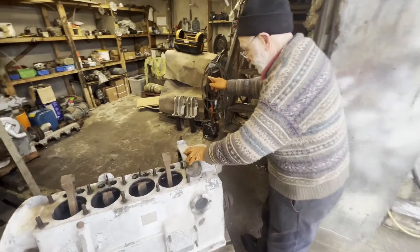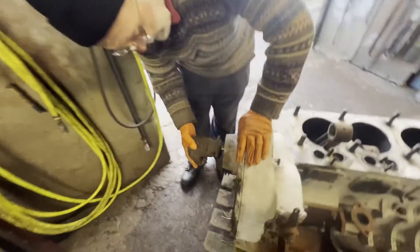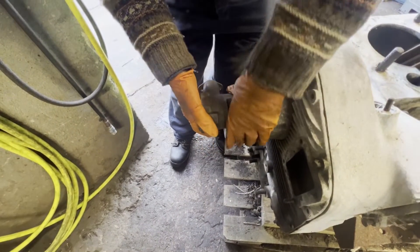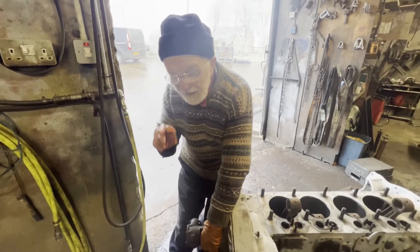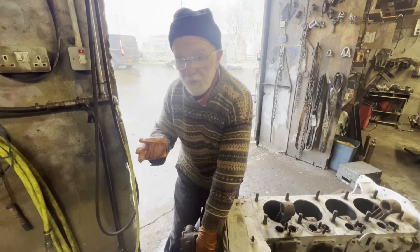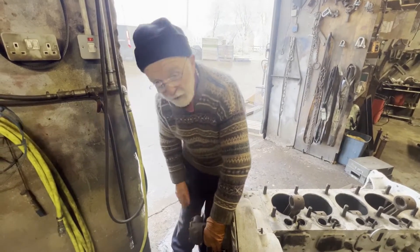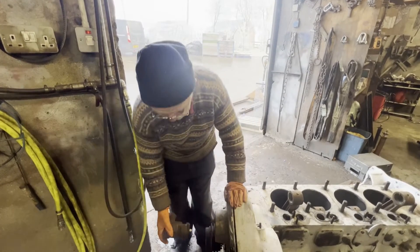If you come round this side, it had this integrated Jabsco pump here, so that was driven directly by the crankshaft. In a marine environment, that's really quite an advantage because there's no pipes, no hoses, no valves, nothing. The salt water is simply sucked in through this port here and out through that port there via the heat exchanger, of course. That's really quite unusual.